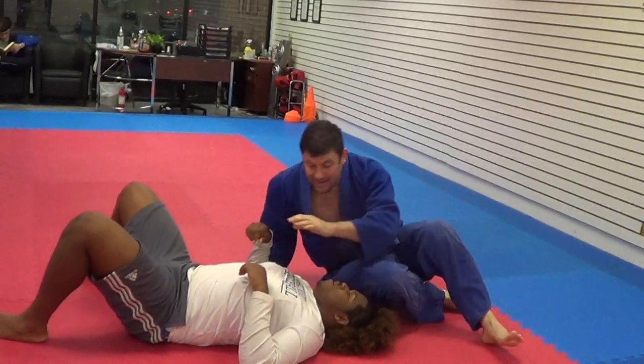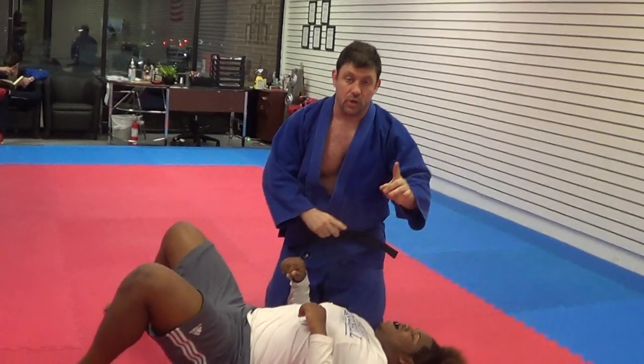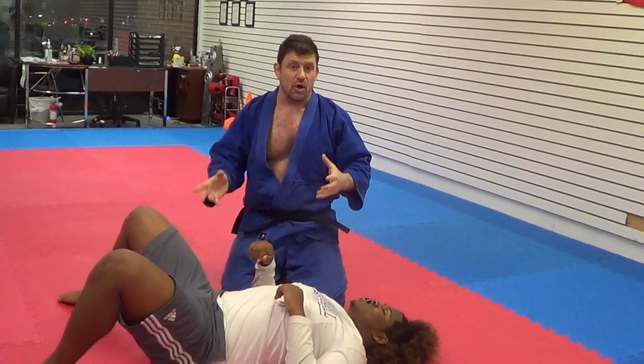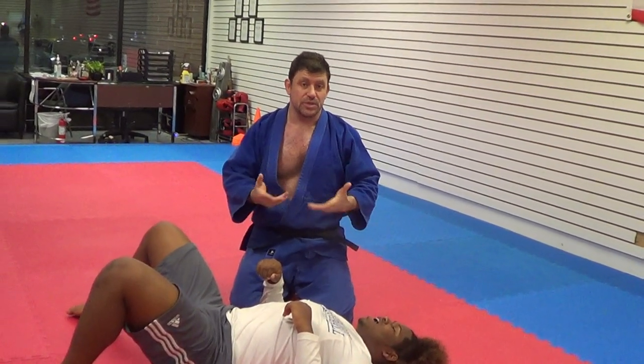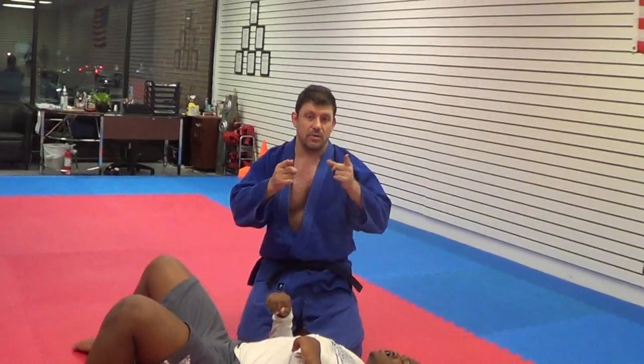So guys, that is the BMAC Dual Submission — Biomechanical Armbar and Choke. Use it for the street. It's another good option — not that you use it all the time — but try to do it sometimes because it's a good option to have for the street. Thank you very much — please thumbs up and subscribe!